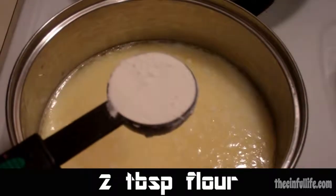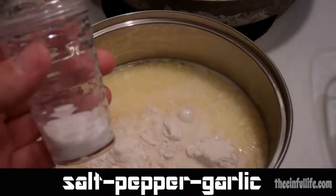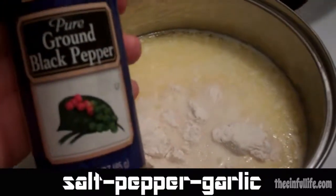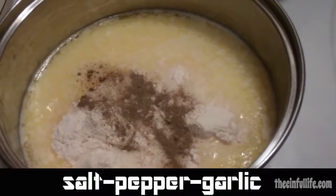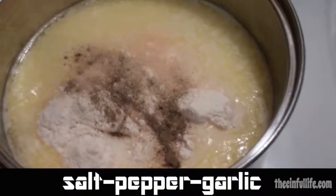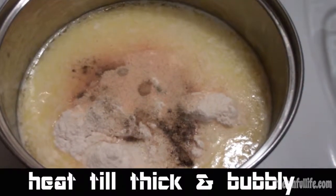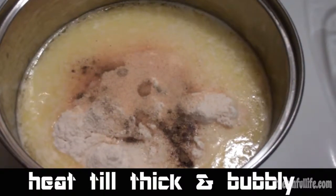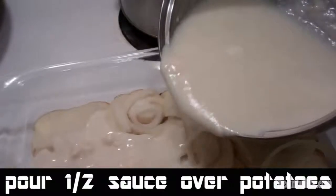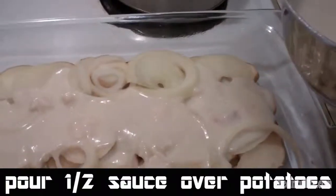Add two tablespoons of flour, some salt, pepper, and garlic powder. Stir and heat on medium until thick and bubbly, then remove from heat. Layer half of the sauce in your casserole dish.